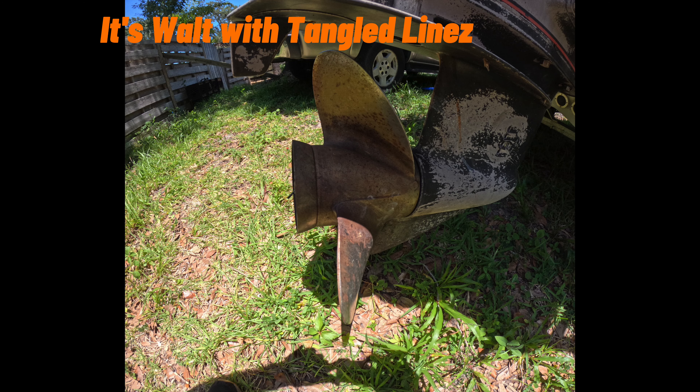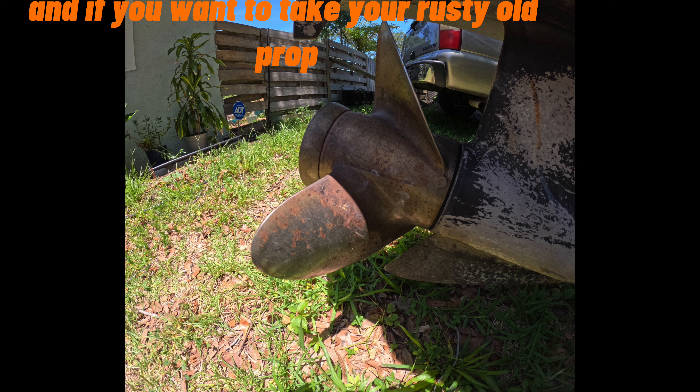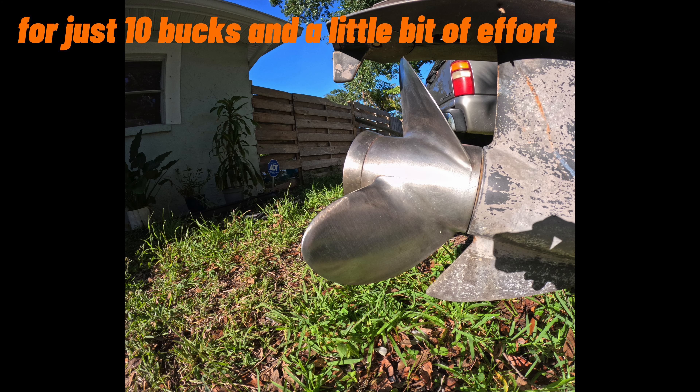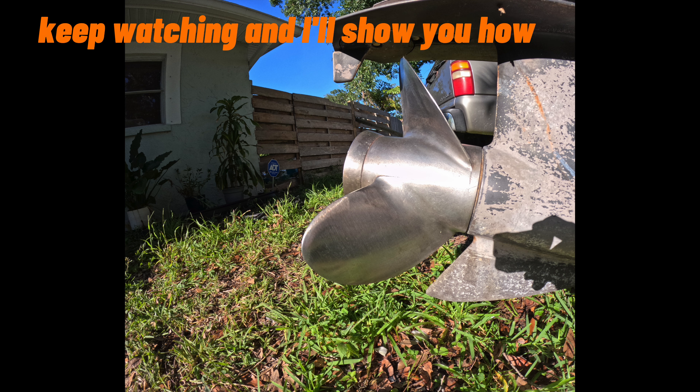Hey, what's going on everybody, it's Walt with Tangled Lines. If you want to take your rusty old prop and make it look brand new again for just 10 bucks and a little bit of effort, keep watching and I'll show you how.